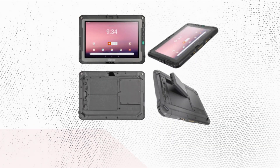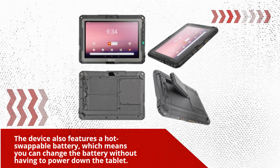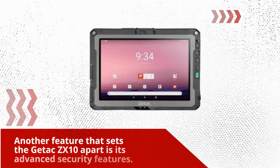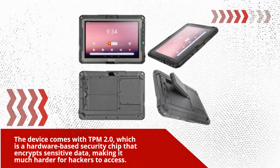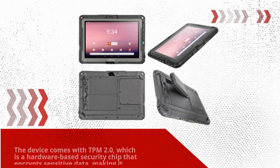The device also features a hot-swappable battery, which means you can change the battery without having to power down the tablet. This is particularly useful for those working in the field for extended periods. Another feature that sets the Getix ZX10 apart is its advanced security features. The device comes with DPM 2.0, which is a hardware-based security chip that encrypts sensitive data, making it much harder for hackers to access.